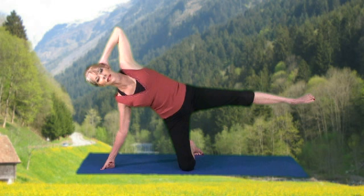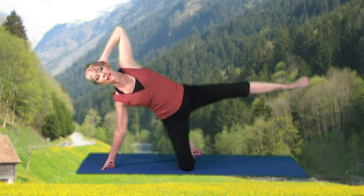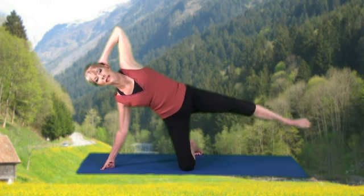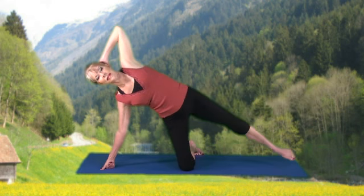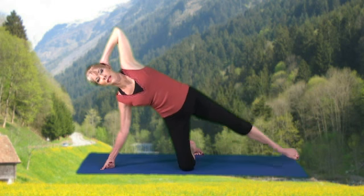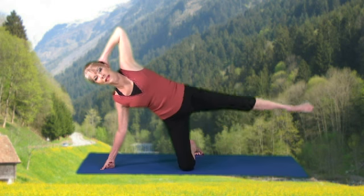Hold at the top. Down and up. Kick forward: 8, 7, 6, 5, 4, 3, 2, and 1. Hold at the top.